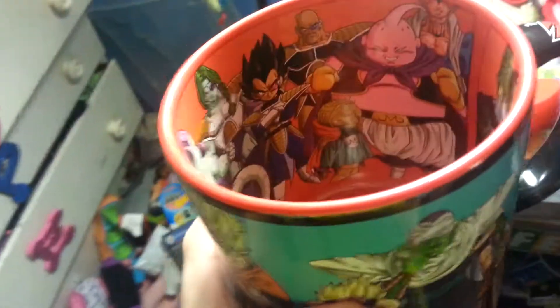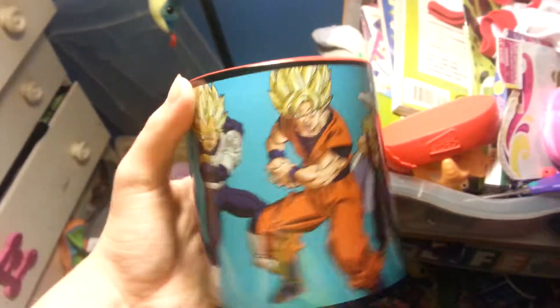Anyways, inside is mainly just villains. That's what the bottom says — not microwave safe. And the side says Dragon Ball Z. I'm not gonna drink out of this awesome mug.